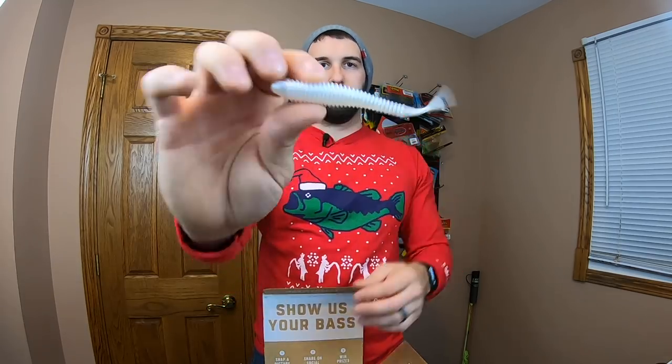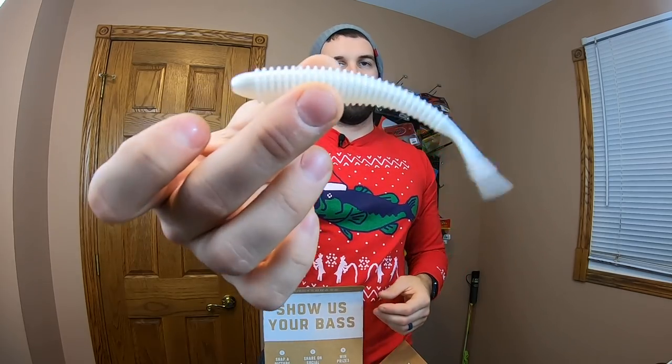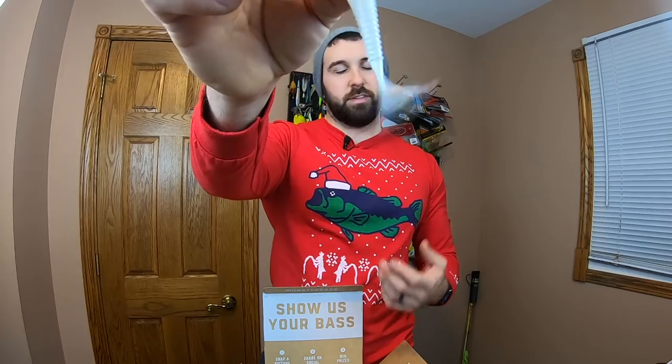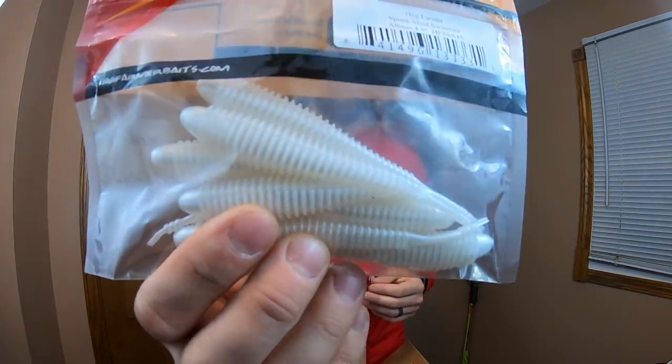We've got a Hog Farmer — I've been looking at this company a little more lately. Check that out: nice ribbed plastic, and I'm barely moving it but it's got a ton of action on this tail. I like this style — I've been really interested in fishing this more. You see the normal paddle tail on plastic swim baits, but this does not have that. It's different — it's got a ton of action and it looks really good. I've seen underwater footage of these guys and it looks great in the water. White classic swimbait color. This is a four-and-a-half inch Spunk Shad swimbait in the albino color — white. Really solid.